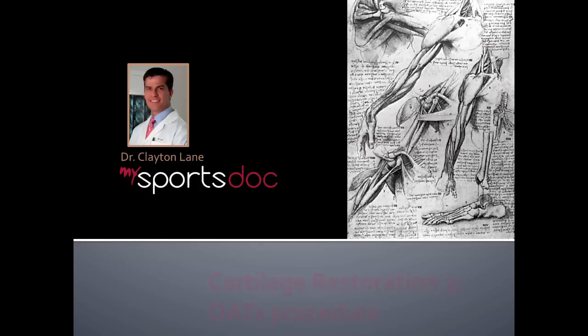This is Dr. Clayton Lane. This is the third video on cartilage restoration, and in this one we'll describe the OATS procedure.